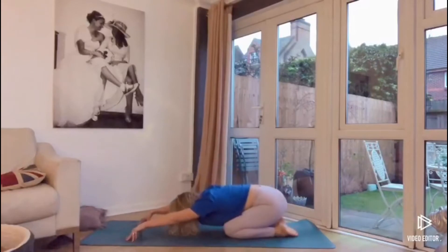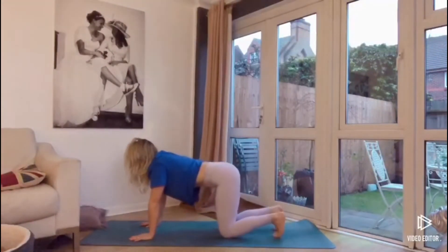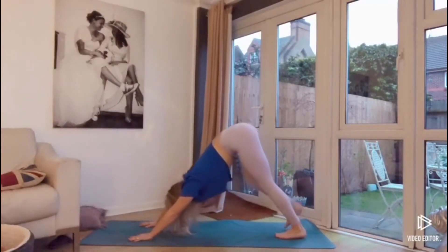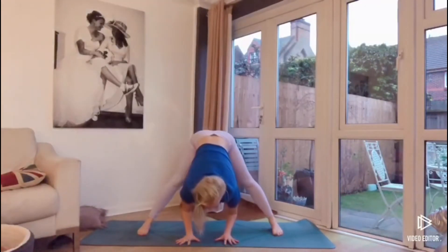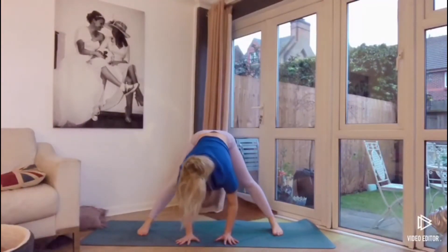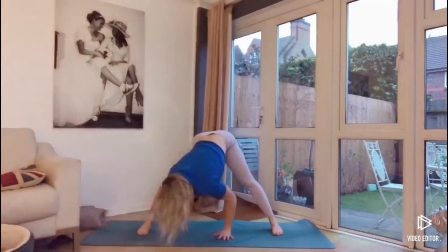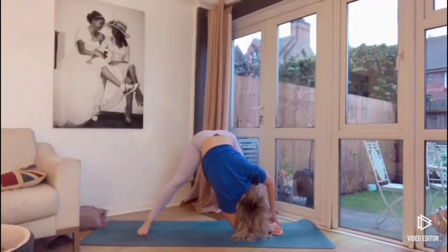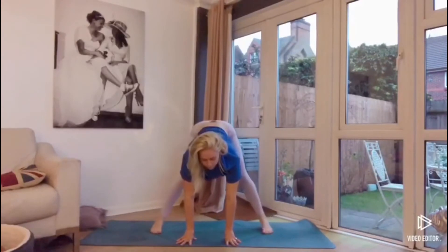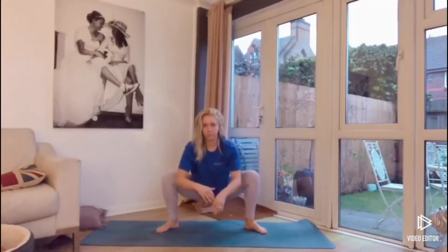Dropping the knees towards the mat, extending the bum back onto the heels, coming into your extended child's pose. Then coming up into downward dog, drawing the right knee in towards the chest, stepping the foot forward between the hands, then turning to the side and coming into a wide leg forward fold. Walking the hands over towards the right leg, the right hand grabs towards the right ankle, bringing the belly and chest towards the thigh. Take a breath here, then walk the hands over towards the left side, grabbing for the left ankle, bringing the belly and chest towards the thigh. Then walking the hands back to centre and heel-toeing the feet in slightly, dropping the bum down, coming into your low yogi squat.